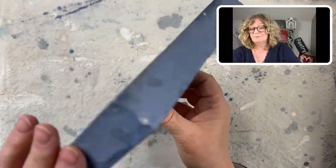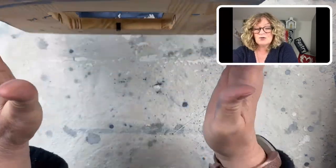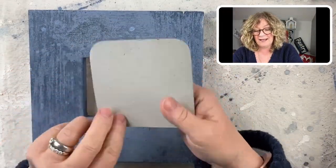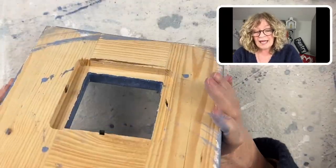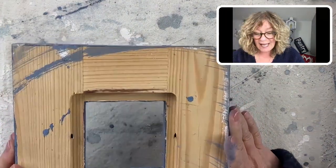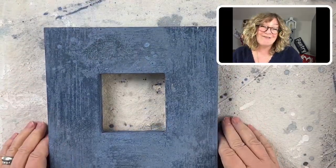Here it is — I got these at Goodwill. It's just a square that they routered out. I'll use this as my template, or I might just paint over this and then do an image transfer of a face and pop that in. I think I am going to have to add a hanger to this — it doesn't have one, but that's easy enough. How easy is that?